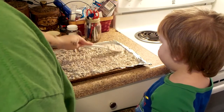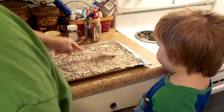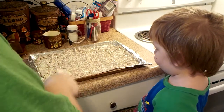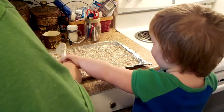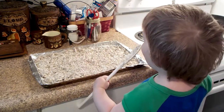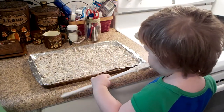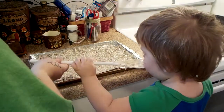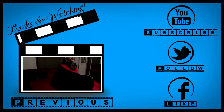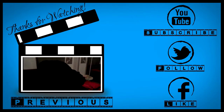And we gotta put it in the refrigerator. Wanna do that? I'm so cold! I'm so cold! It is the Binky Monster!